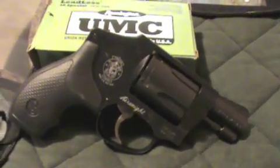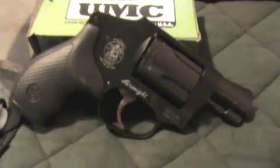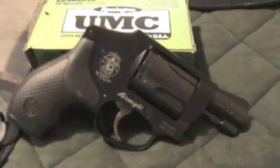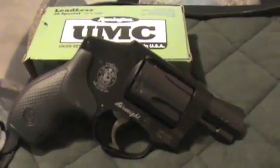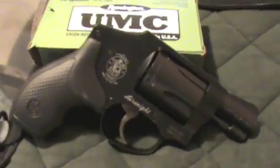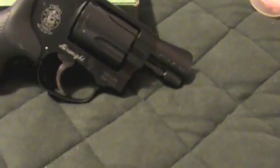I would recommend it for any woman looking for a purse gun or a concealed carry gun, or even a guy looking for a pocket gun. It has a lot of power, which means a lot of stopping power — if someone does try you, you don't have to worry about the bullet not being sufficient enough to stop a criminal.